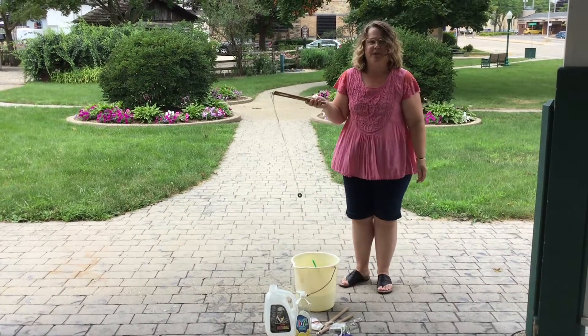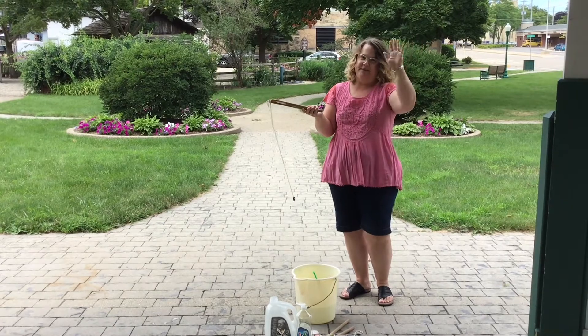And that's all there is to it. Have fun making your giant bubbles. I'll see you next time. Bye!